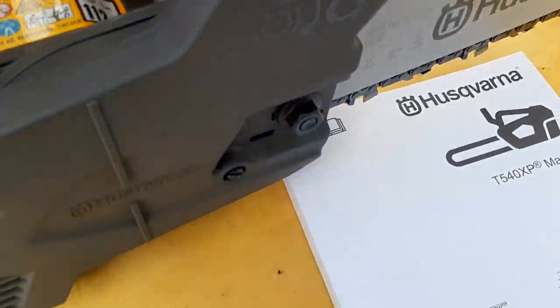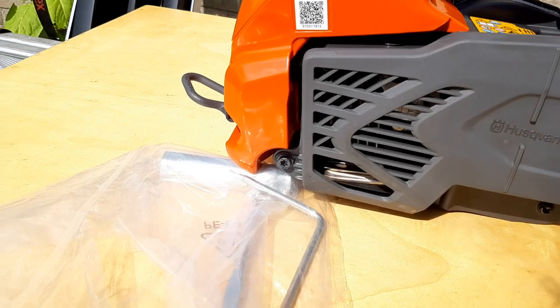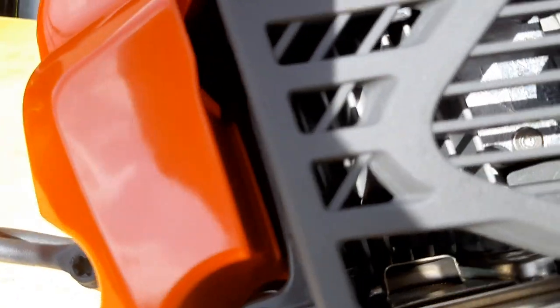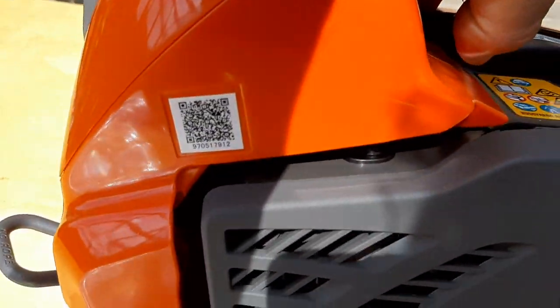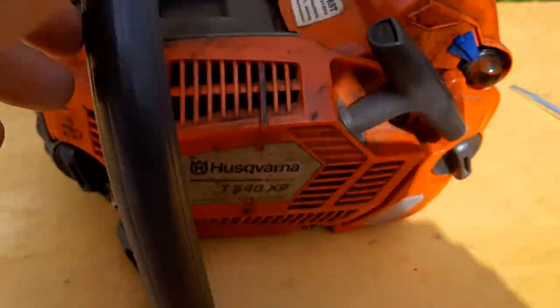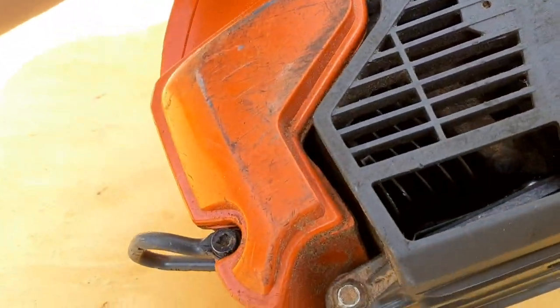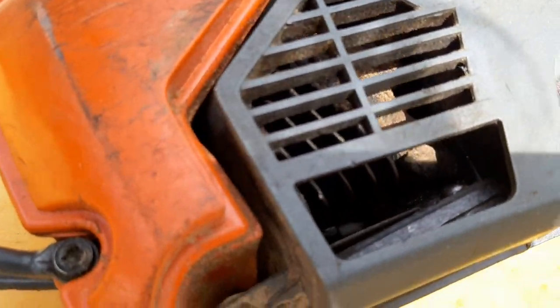Here we have the other side. It looks a bit roomier there where the engine is. If you look inside, there's quite a lot of space in there, whereas the Mark I is just a bit more filled up.